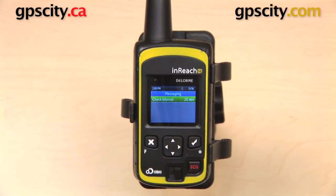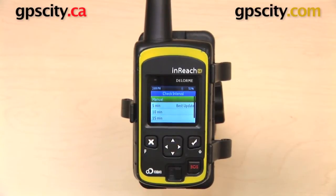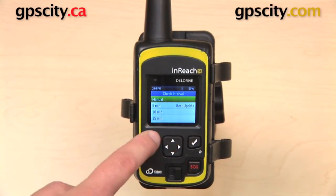Here we have Messaging, which you can use to change the interval at which your InReach SE will check for new messages, which can be between 20 minutes and 5 minutes. You can also set it to manual — that is, tell the InReach SE to only check for messages when you tell it to.